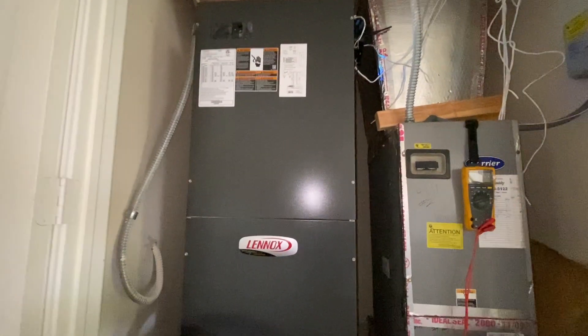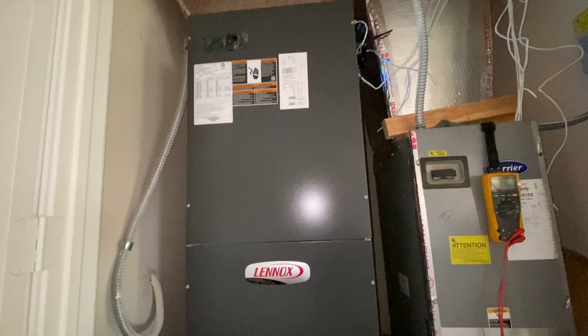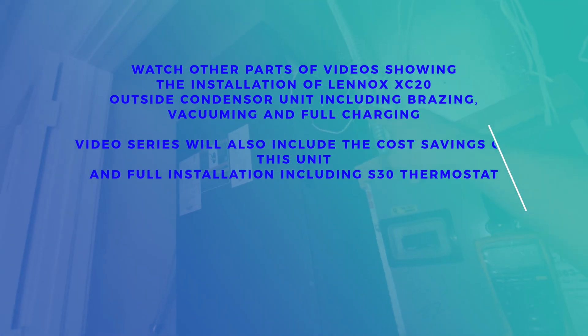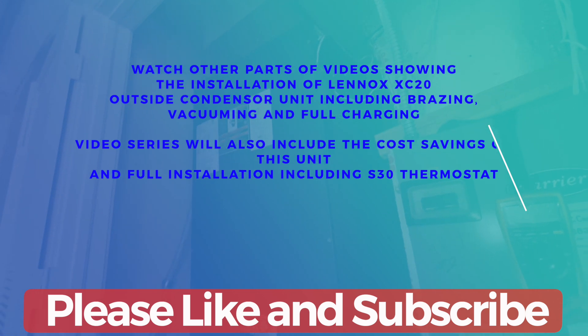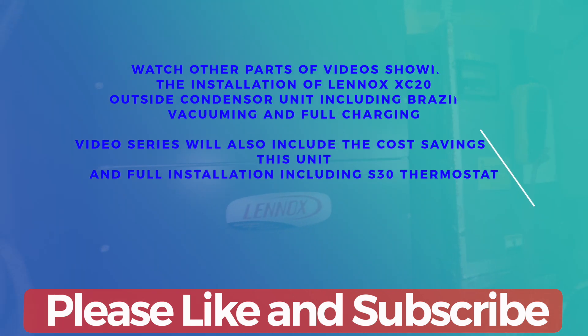The final installation looks nice and clean. This is the end of the video showing the installation of the air handler. If you want to see the remaining installation of the outside condenser unit, click the link in the description. Please like the video and subscribe to my channel — thank you.